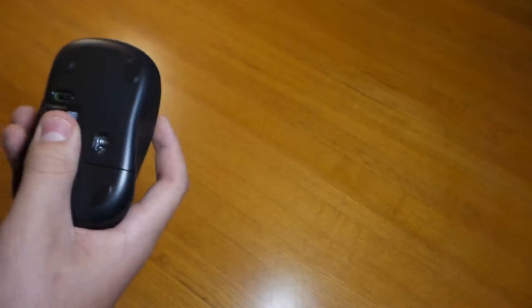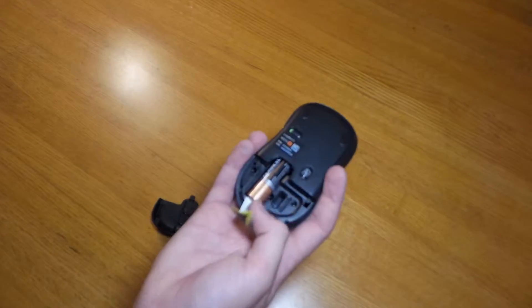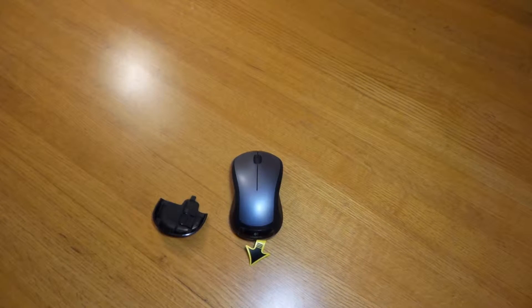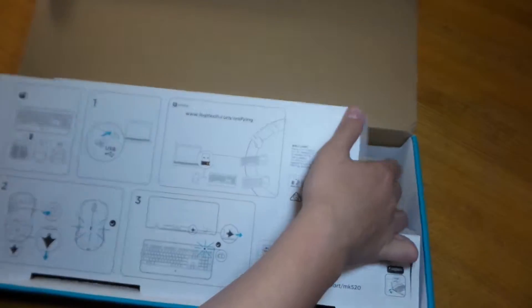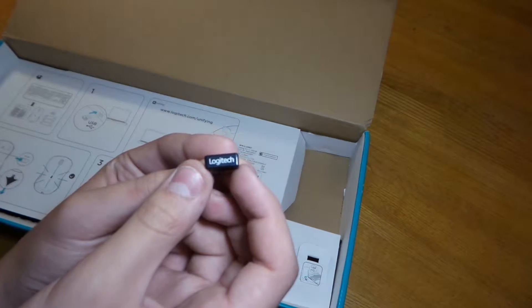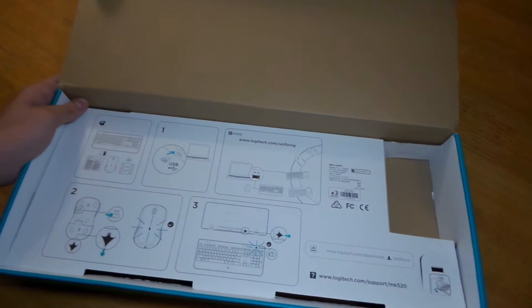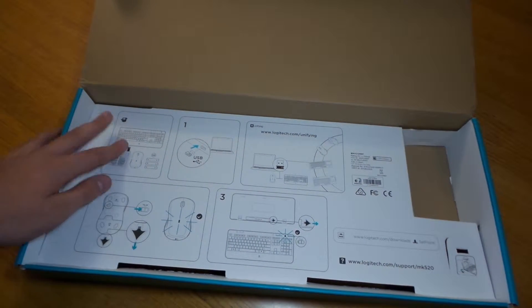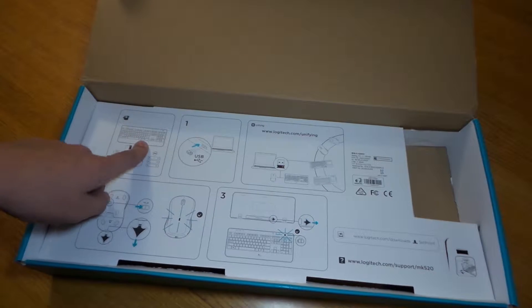You can see the sensor and the batteries are already in. You can also store your nano receiver right in the bottom of the mouse for storage. Back in the box there's a USB receiver with the Logitech branding and unifying symbol — it's a regular USB. The instructions are self-explanatory: just connect the receiver into your computer and your mouse and keyboard will be automatically connected.